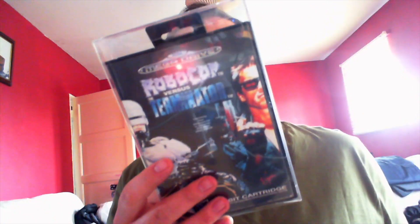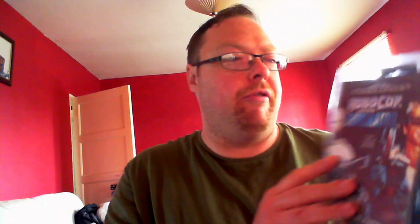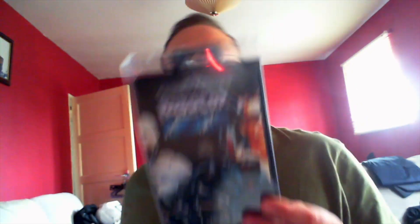It's all complete. So twenty quid - this is just going up in value as well. Two pound postage, so twenty-two quid all in. If you've got a Mega Drive, you've got to get this - it's better than the Super Nintendo version, which I've also got. And yeah, got the box protector on it.